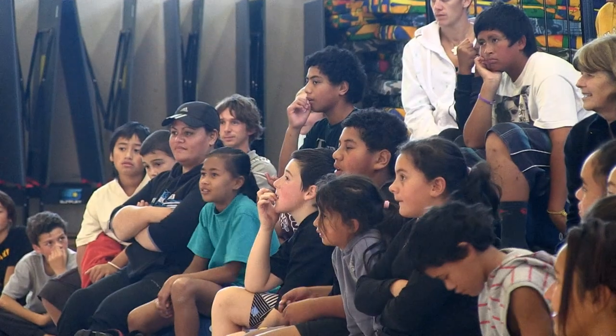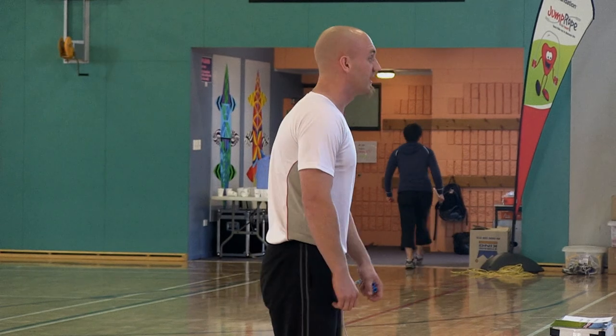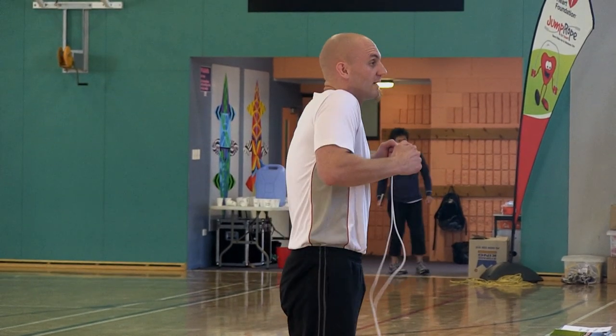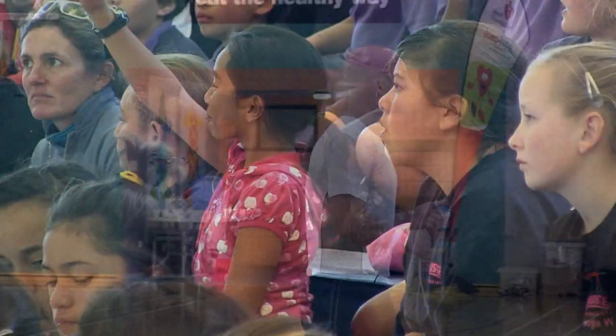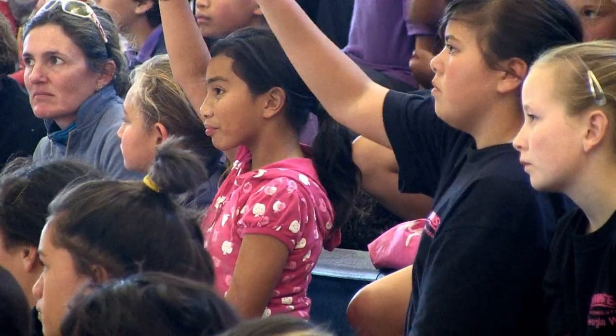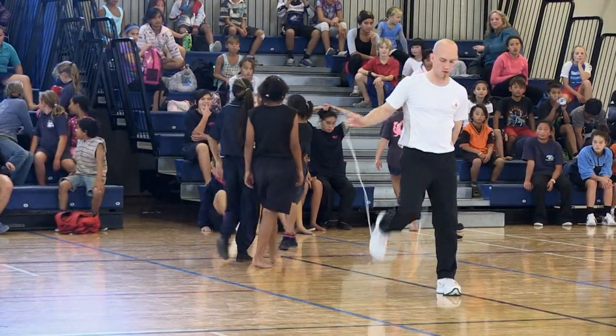Anybody of any age is able to skip. I've worked with people from as young as four years old all the way up to 80-year-old people that were interested in doing it. Now obviously, depending on your age and your fitness level, you may want to pick and choose exercises and types of jumping and intensity levels based on where you are fitness-wise. But people of any age can definitely do this.